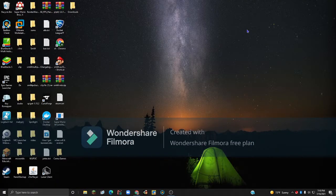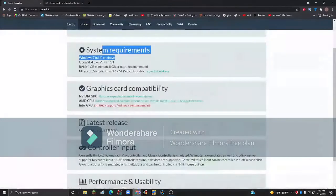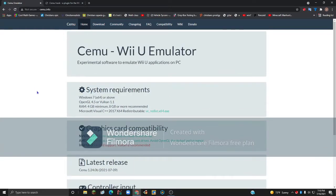What you will need is your PC and a controller, whether that be an Xbox controller or a PS4 controller — either one looks fine. Then you want to go to your internet browser and go to CEMU.info, which I'll leave a link to in the description.